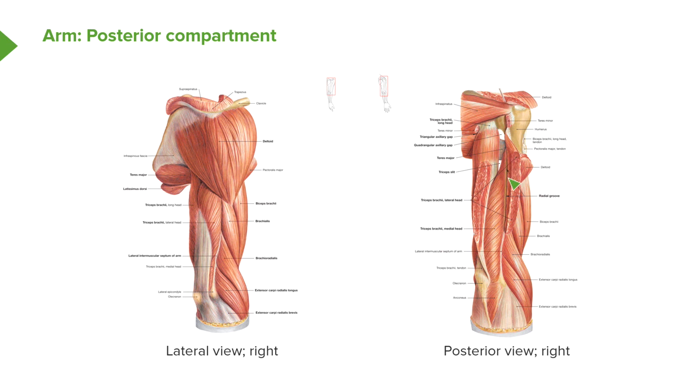We can see the olecranon here and the radial groove here. We've got the lateral head of triceps visible. We've cut through the lateral head of triceps to expose the medial head coming from inferior to the radial groove. We've still got the long head up here, forming the quadrangular space. So we have the long head, the cut lateral head, and the medial head — all converging with anconeus onto the olecranon.